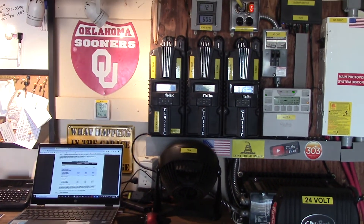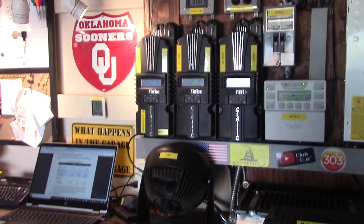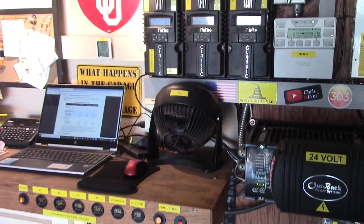All right guys, thanks for watching and hopefully that clears up some of the stuff. I'm not a hundred percent sure I fixed it, but I'm happier because all three of my controllers have a little green light and they're all in follow-me mode. The follow-me works fine, so there you have it.